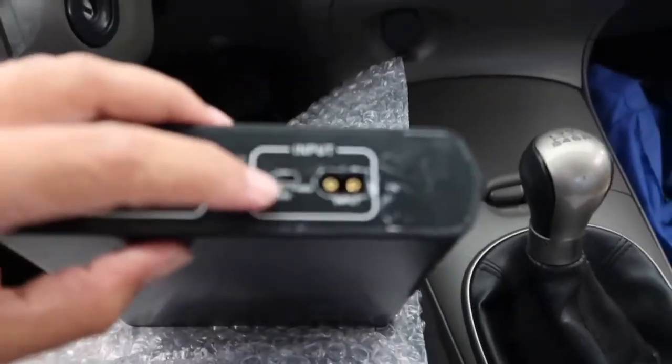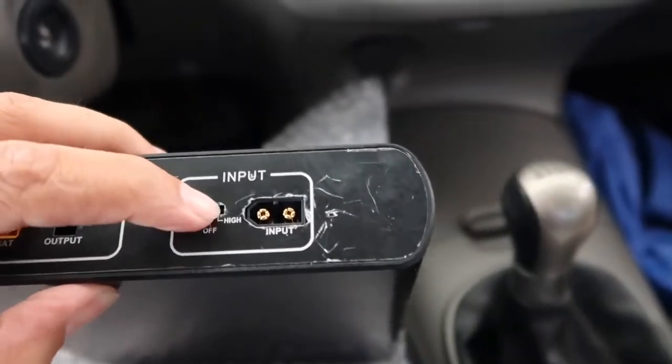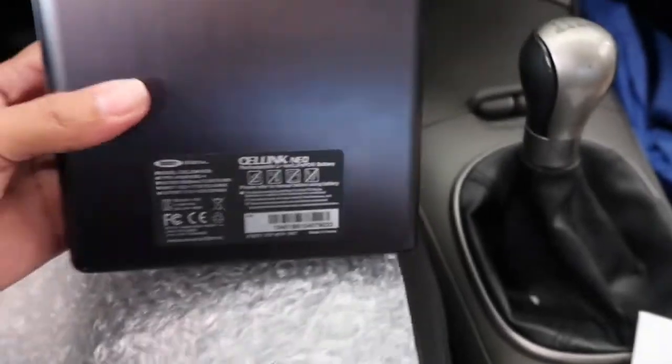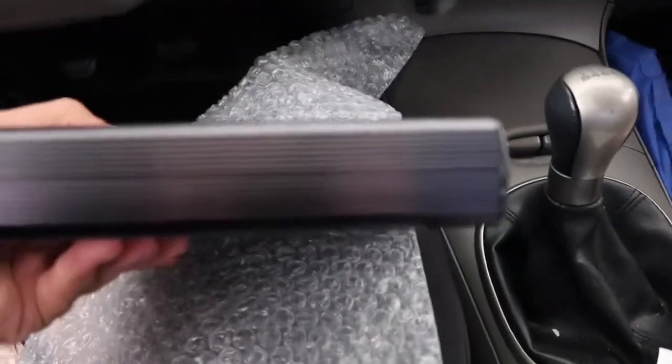If you want high voltage charging, you use this cable — it's basically the size of an extension cord, they are not playing around. You put it on high and you can charge faster. This is a refurbished product — I got it $100 cheaper — and that's the reason I got it. Plus the warranty, so if anything happens these guys are pretty legit and they'll cover it.